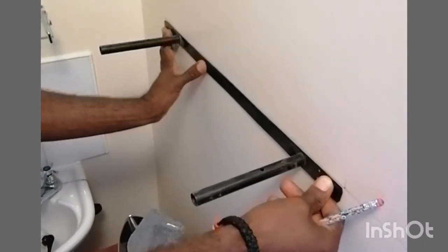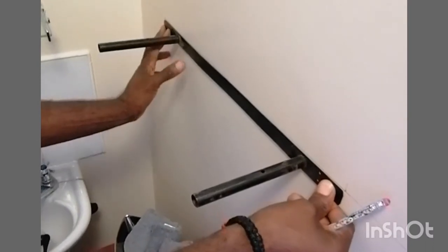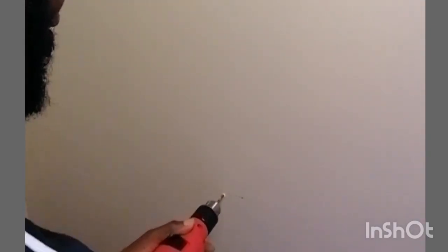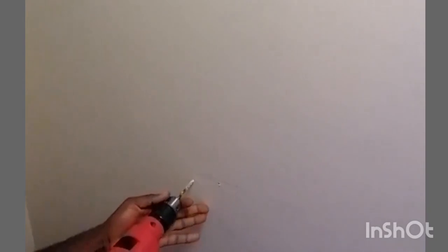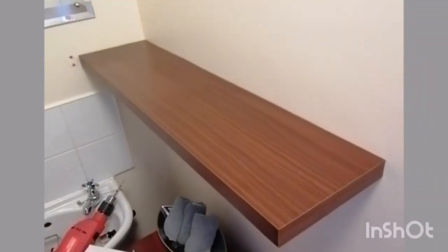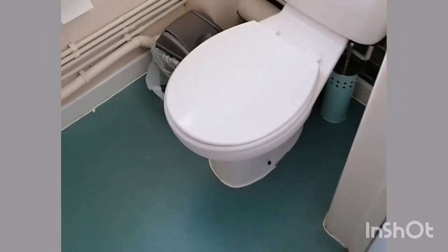Now we're going to drill and then attach it. It looks good already! Let me show you how the toilet used to look now that I've stripped everything out, and then I'm going to clean it up and start to put the things together.